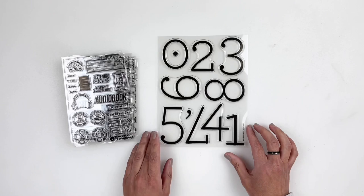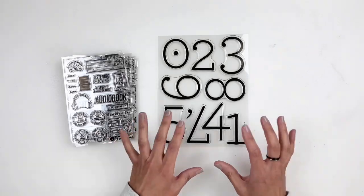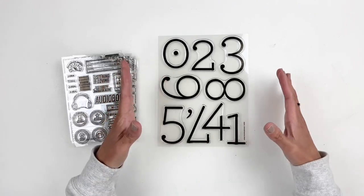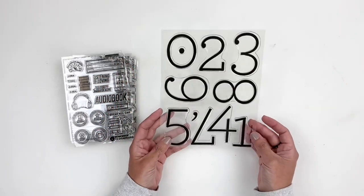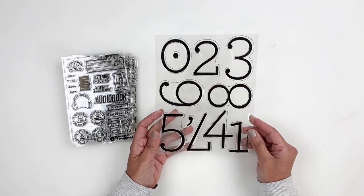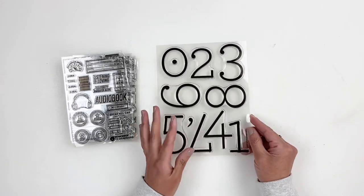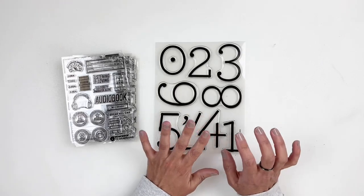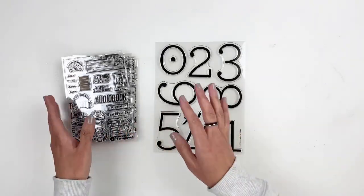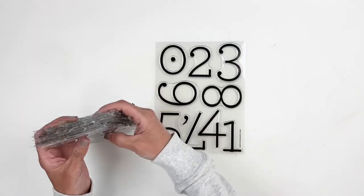Then we have a large number stamp called Kent. I love the thin but wide and big numbers — these are perfect for adding '2022' to a spread. I'm totally using this one as well. Those are all the stamp sets releasing today, and again I don't have the cards, but I recommend clicking the website to check them out.